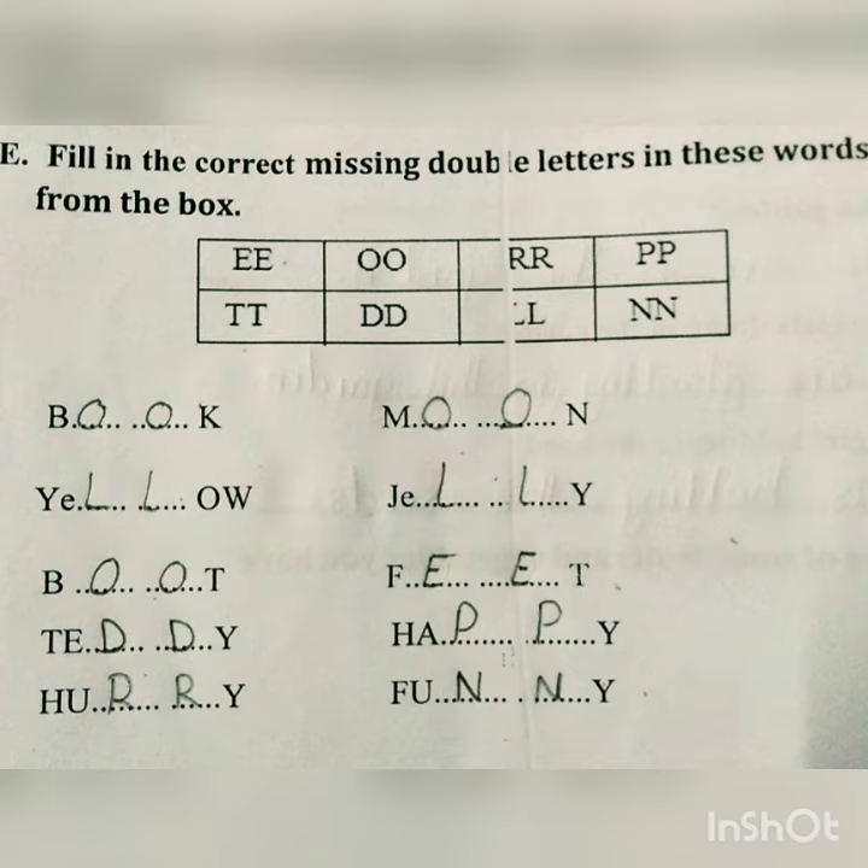Yellow (Y-E-double L-O-W), jelly (J-E-double L-Y), boot (B-O-O-T), feet (F-E-E-T), teddy (T-E-double D-Y), happy (H-A-double P-Y), hurry (H-U-double R-Y), funny (F-U-double N-Y).